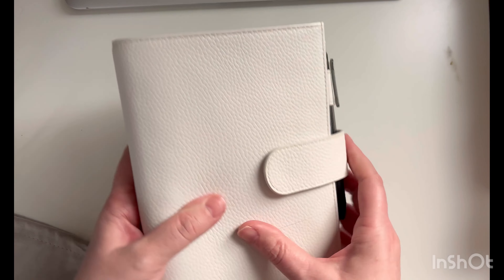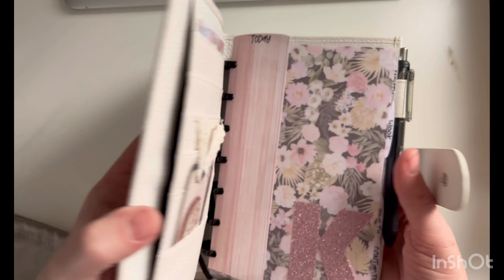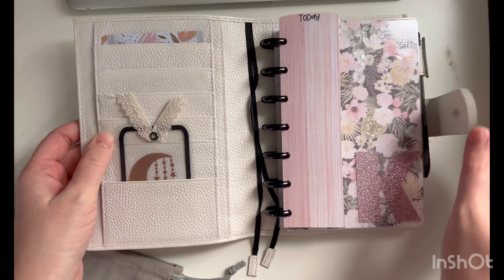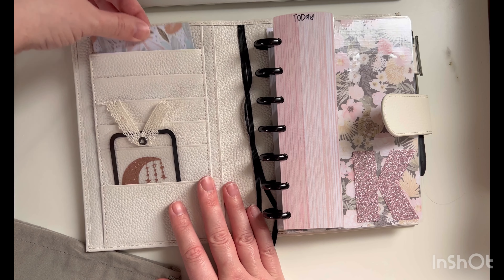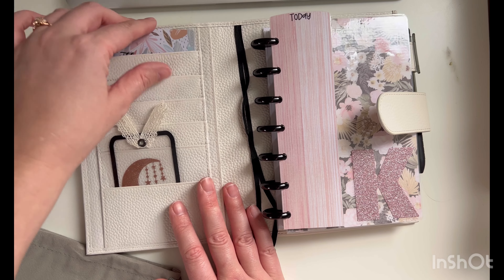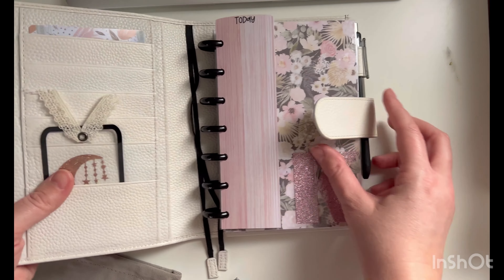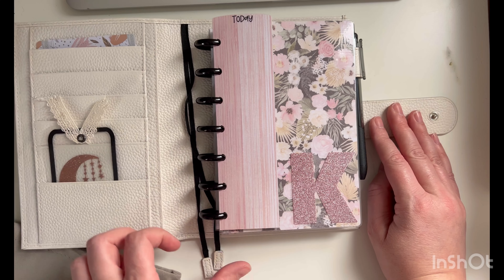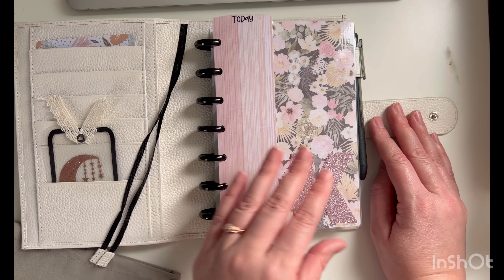I got the B6 Plus size, which she wanted, so I gave her that. They gave her a washi card, and I gave this gift to her and she loved it. She asked me what the difference was between this binding system and the one that I have.